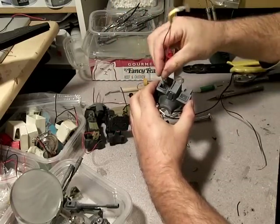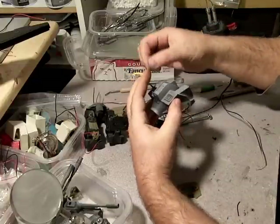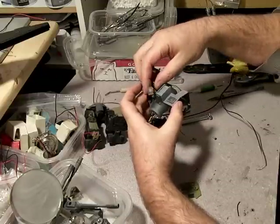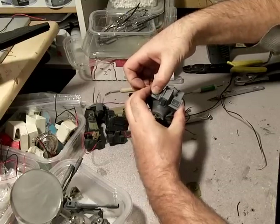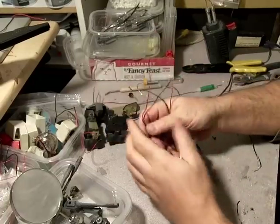I used CA to seal the LED to the plastic and that clouded everything up, but on the inside it doesn't matter and it did not affect the light output overall. Let's light these up here real quick.